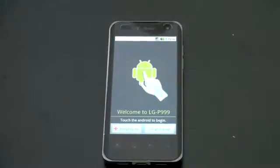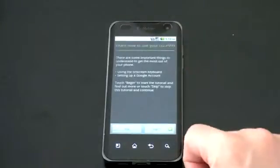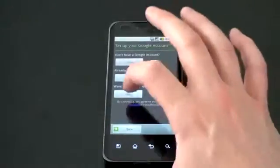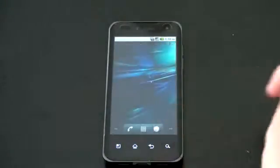No Tegra 2 splash screen, which is kind of interesting. And now we are good to go. Let's go ahead and tap the Android guy, skip all this setup business, and we should get right into Android 2.2. And there we are.